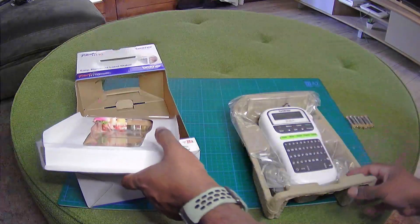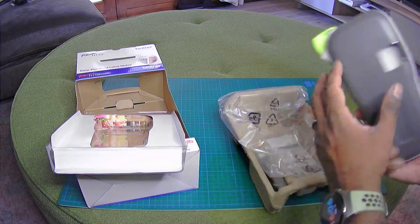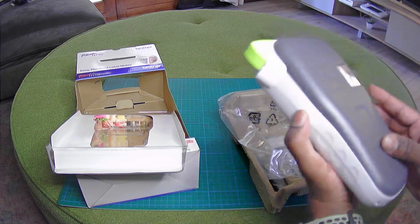So this is it. Just take it out of that. And this is the device — got a nice feel.